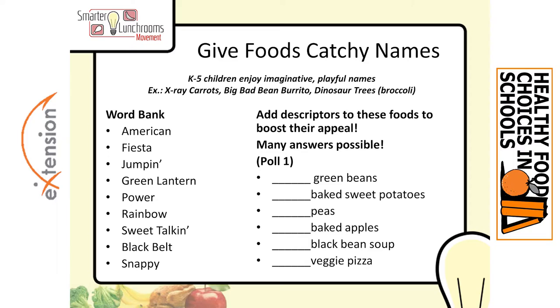Remember that the first time kids interact with a lot of your foods will be on the menu that goes home. There might not be space for a picture or budget for colored ink. So if you just have the words and don't have a lot of space — just room for one or two words — what would you pick? If the poll is open, give it a try. I'll wait about 20 seconds for everyone to complete it.